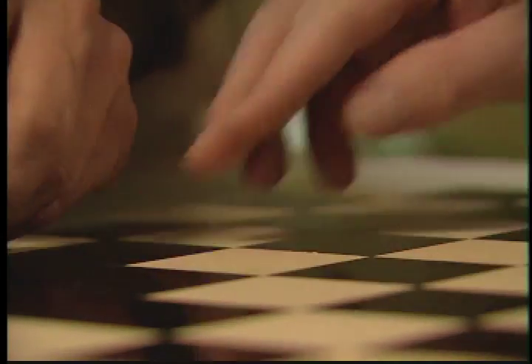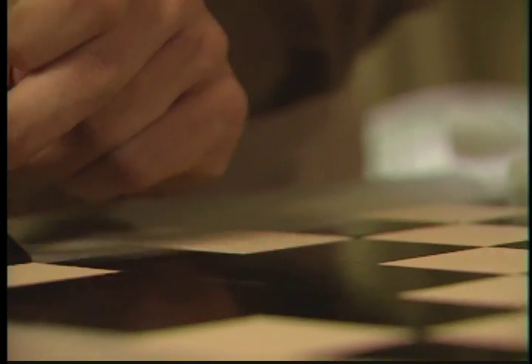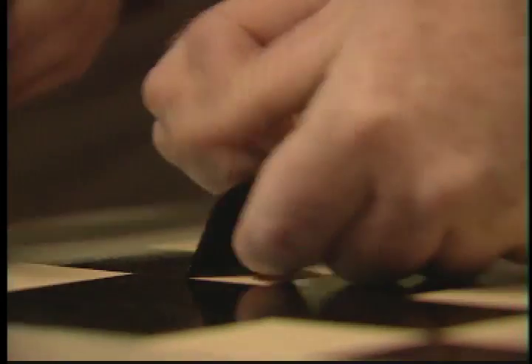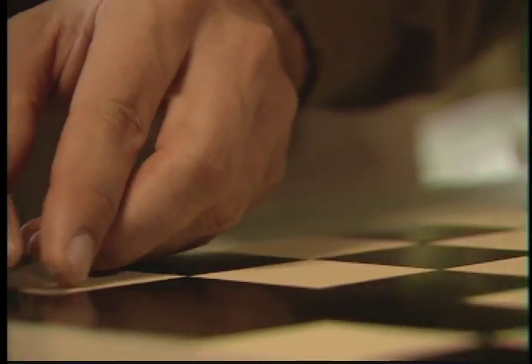If you're doing this with a friend and you both start from different sides, you could end up with two different checkerboards happening. Right at the last square it's like, uh-oh. Communication is important here.